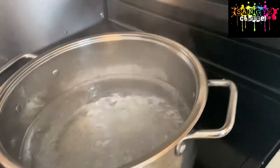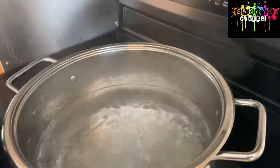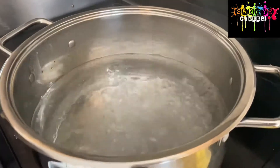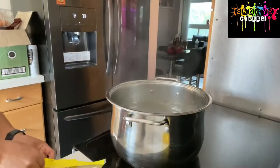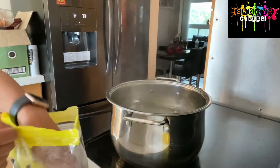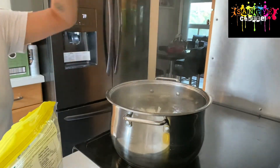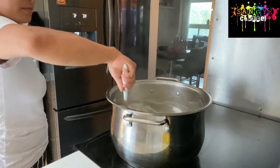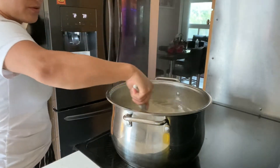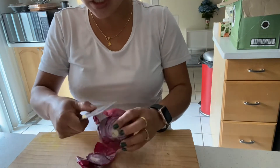So once the water boils you can put a little bit of oil. The reason I'm putting the oil is because it will prevent the noodles from sticking. So the water is already boiling, so I'm gonna put the noodles in and you have to stir it nice.